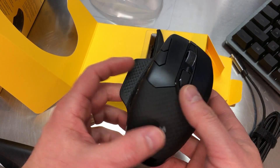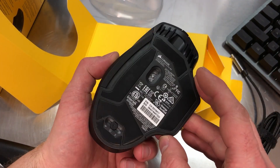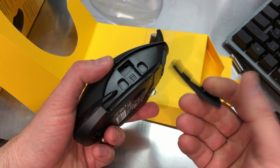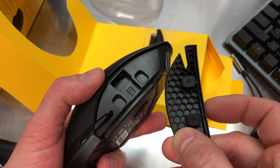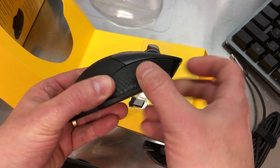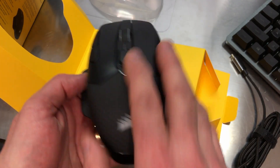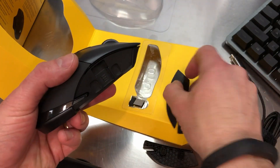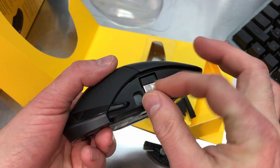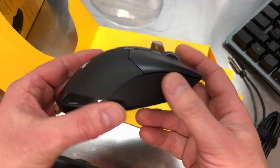A neat feature here is the interchangeable side grip. This whole side panel on the right side of the mouse just pops right off - you can see it's made to pop on and off. The replacement pops right in there, and now you have a rest for your pinky or your third finger, however you grip the mouse. Also, right here there's a little pocket to store your wireless transmitter receiver - you can just pop that in there so when you're not using it, you can keep from losing it. That's a nice idea.